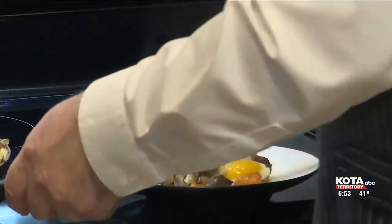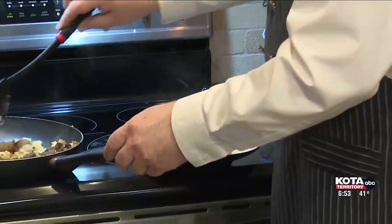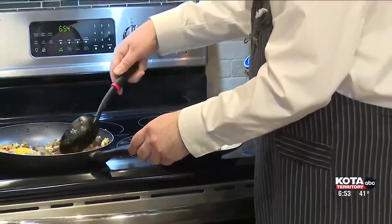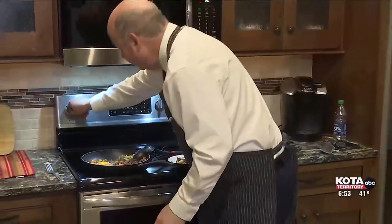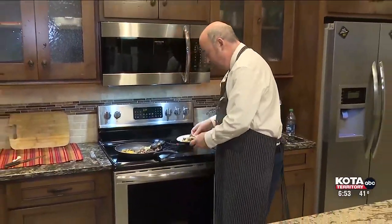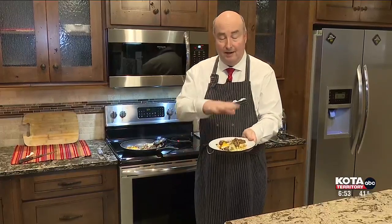Then some more potatoes, peppers, and beef. I like using multiple colored peppers because they really add some color to the dish. You've got beef, you've got vegetables, you've got everything you want in there including an egg. You don't have to put the egg in if you don't want to, but a lot of people like eggs with breakfast.